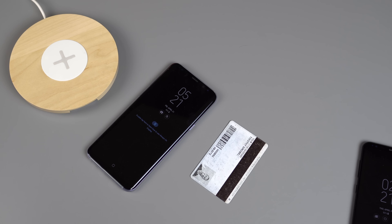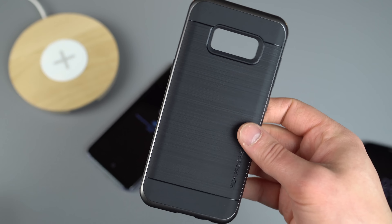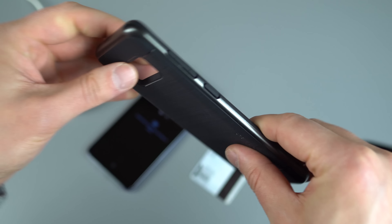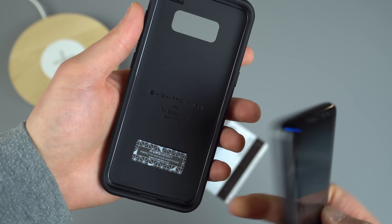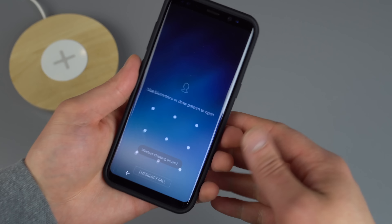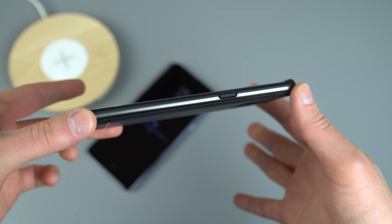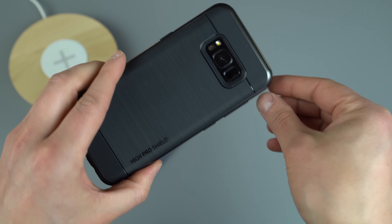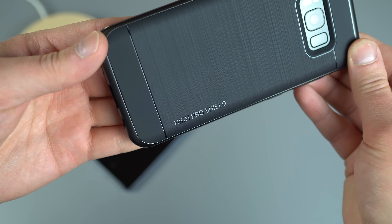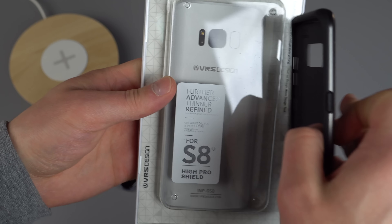This one is the High Pro Shield from VRS Design for the Galaxy S8. It's a classy-looking case with really nice texture — a lighter plastic TPU feel with harder plastic around the sides. We throw it in the case and the sticker inside confirms wireless charging support, confirmed by placing it on the charger. This might be one of my favorites out of the entire batch. Super slim, doesn't add much girth at all, and it just looks good — especially on this black Galaxy S8.